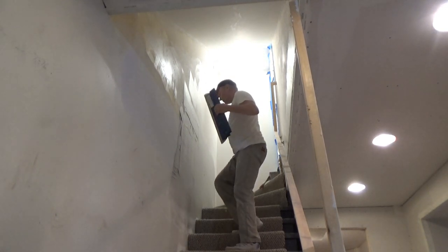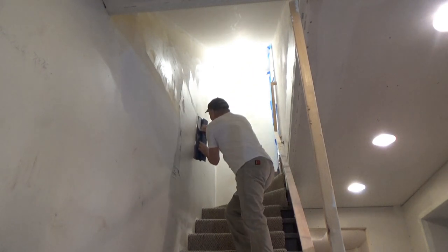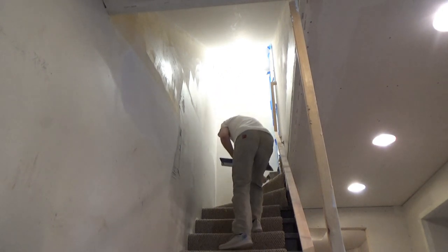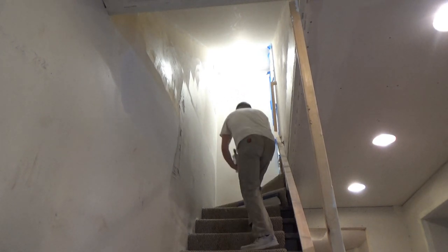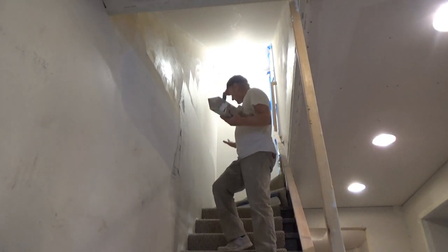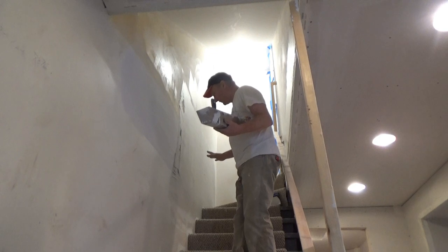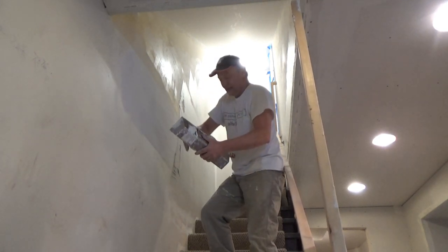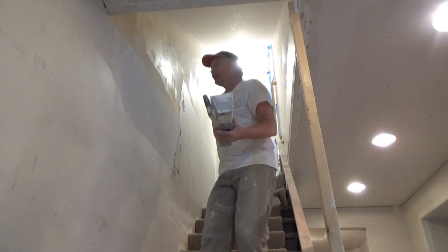I think probably the biggest problem most people have with doing drywall is they play with it too much. Get it to a certain point — like this, it's relatively smooth, it's got some scratches and pop marks but it's flat — and then walk away and let it dry. You can come back to it and work on it when it's dry.